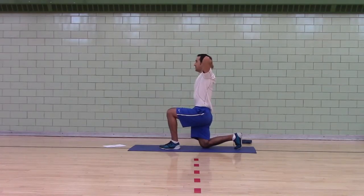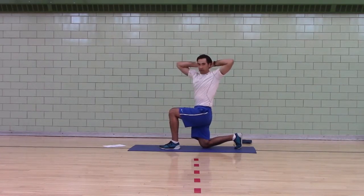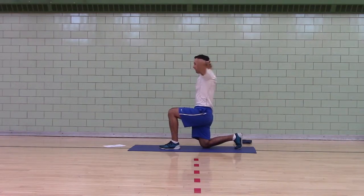Half kneeling, hands behind your head. You're going to rotate towards the front leg 8 times. This is called a half kneeling trunk rotation. You've got your elbows wide and your head pushed back.